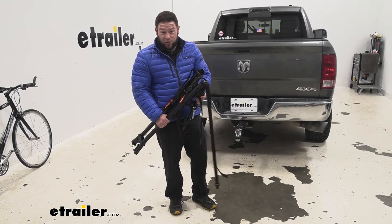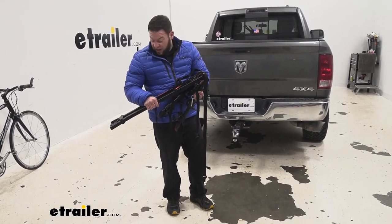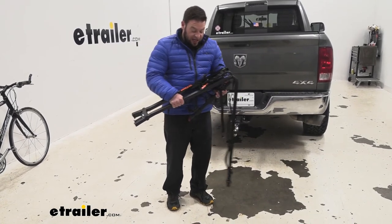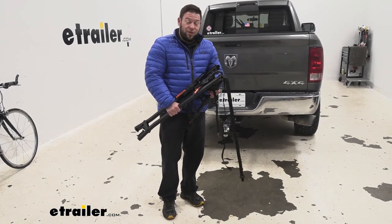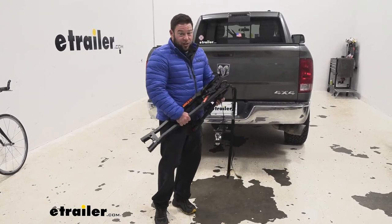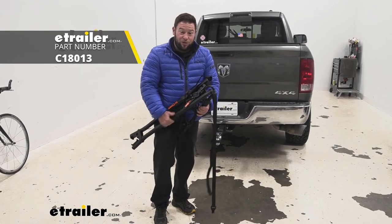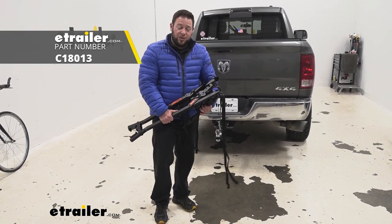That really eliminates one of the biggest problems we saw when people were saying online. Now I think this is going to be a great option after using it and working with it today. I think it's a great option if you want to tow something behind you and bring your bikes with you and you don't have the space to put the bikes inside or on your roof or anywhere else. You can use that space that's open right here towards the back and carry those bikes. Well, I think that does it — thanks for hanging out and I hope this helped.